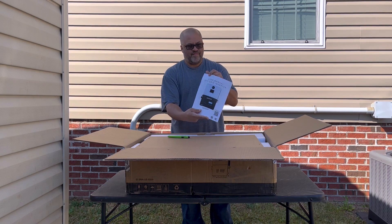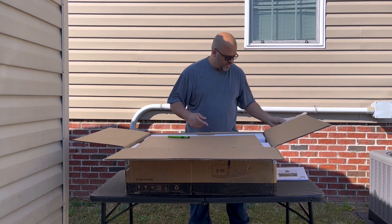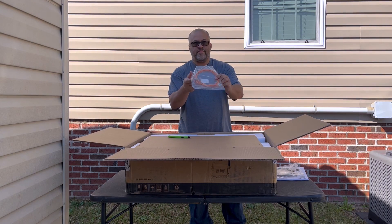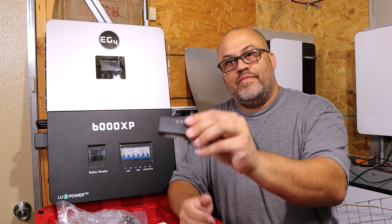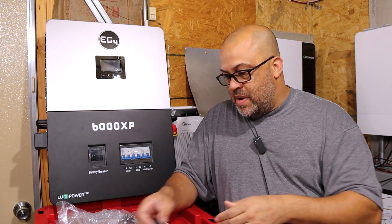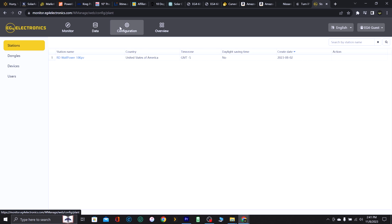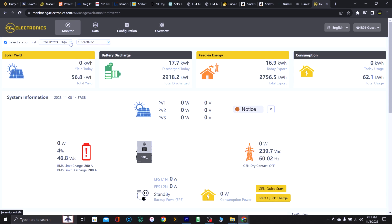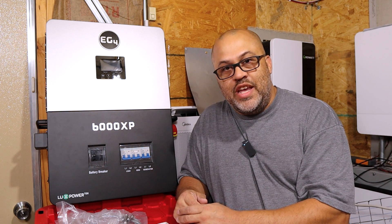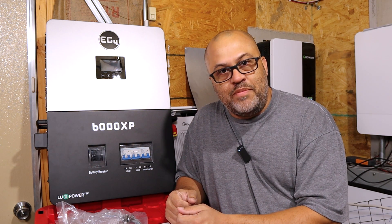During the unboxing, it came with the manual right on top, some communication cables, hardware to mount the unit, and the Wi-Fi dongle. You'll be able to monitor this EG4 inverter — that's one of the exciting features. Right now a workaround like Solar Assistant is used with the Growatt for communications, but with the new EG4 you get all the communication you need, make changes from an app, Wi-Fi, computer, laptop, or tablet.